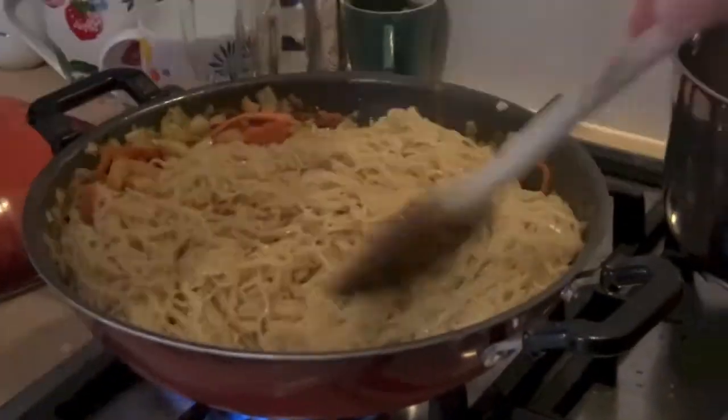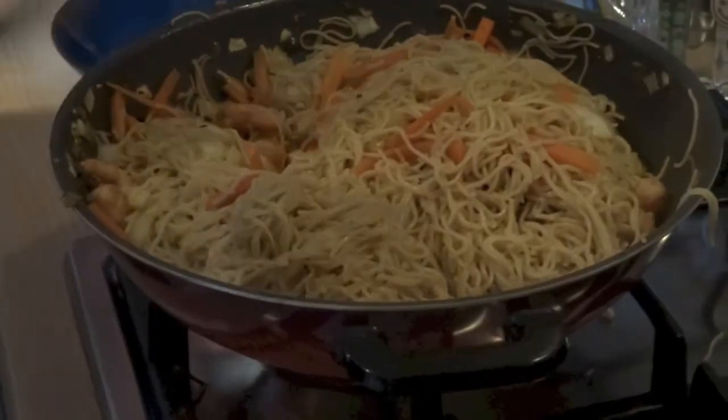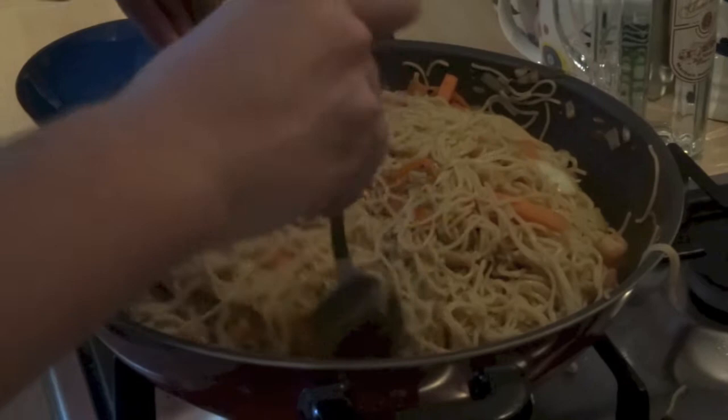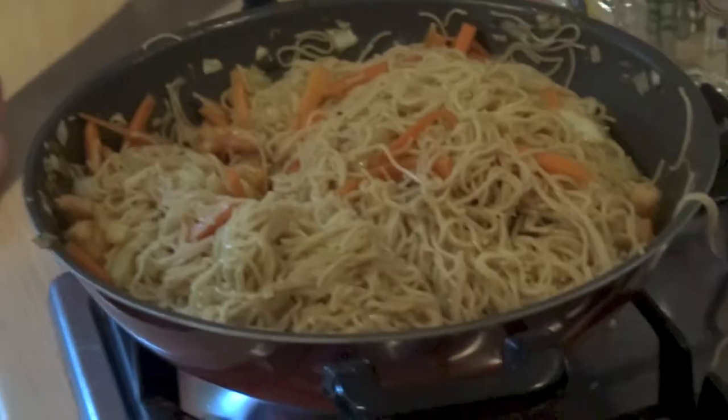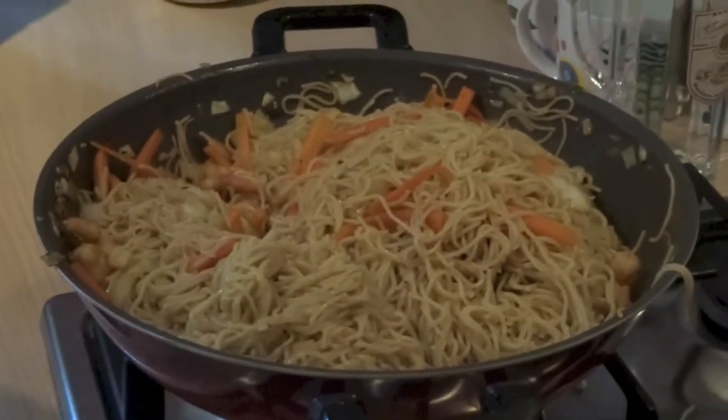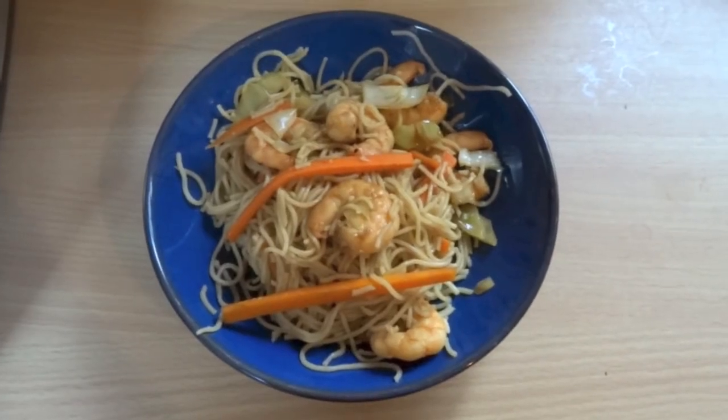Now add the noodles to your wok. You're going to want to mix the noodles, the prawns, and the vegetables so that they're evenly dispersed. I found the easiest way to do this was with two spoons, using the method you can see on screen. When the ingredients are all evenly distributed within the wok, it's time to serve up. This should be your finished product — mmm, tasty!